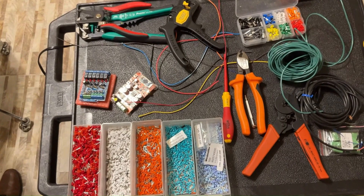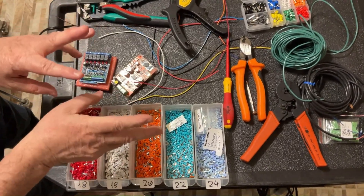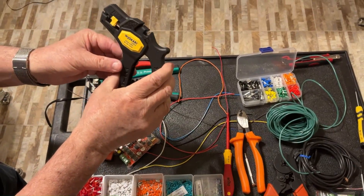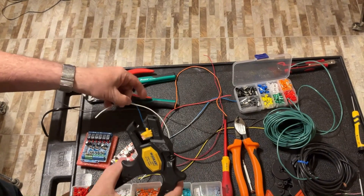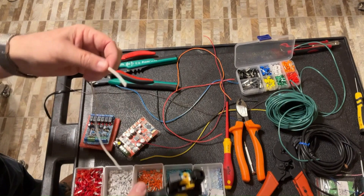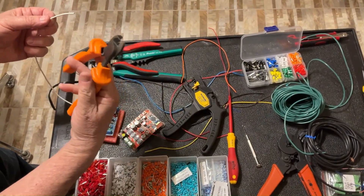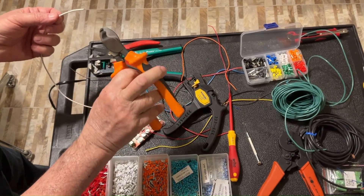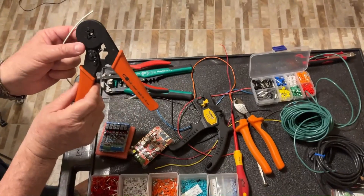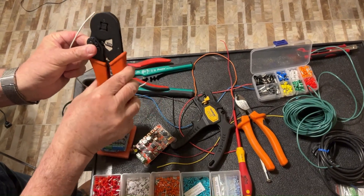Let's see how to use it. You're going to need three kinds of tools. First, you need a wire stripper to remove the plastic insulation of the wire before attaching the ferrule. Secondly, you're going to need a cutter — I prefer to use this one because it's very sharp. Third, you're going to need the crimping tool — this is my favorite, a ratcheting tool.